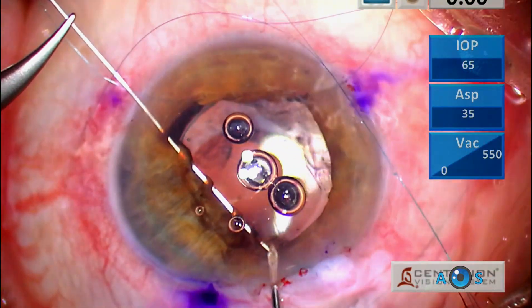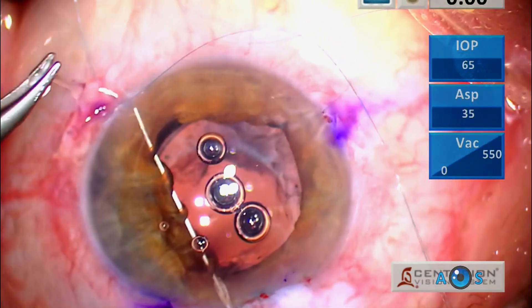A guiding needle is inserted through a superior corneal side port to retrieve the second straight needle.